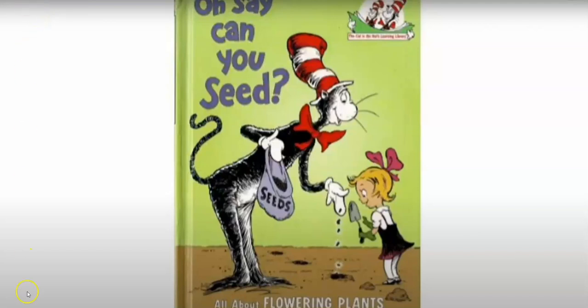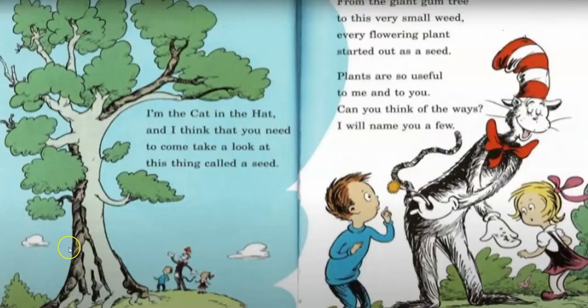Oh say can you seed? I'm the Cat in the Hat, and I think that you need to come and take a look at this thing called a seed. From the giant gum tree to this very small weed, every flowering plant started out as a seed. Plants are so useful to me and to you. Can you think of the ways? I will name a few.